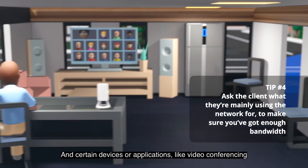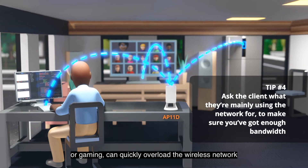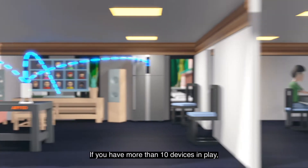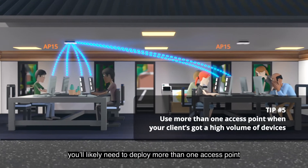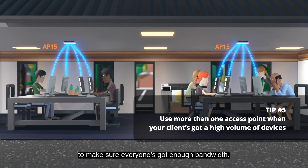Certain devices or applications, like video conferencing or gaming, can quickly overload the wireless network if you don't have sufficient capacity to support them. If you have more than ten devices in play, you'll likely need to deploy more than one access point to make sure everyone's got enough bandwidth.